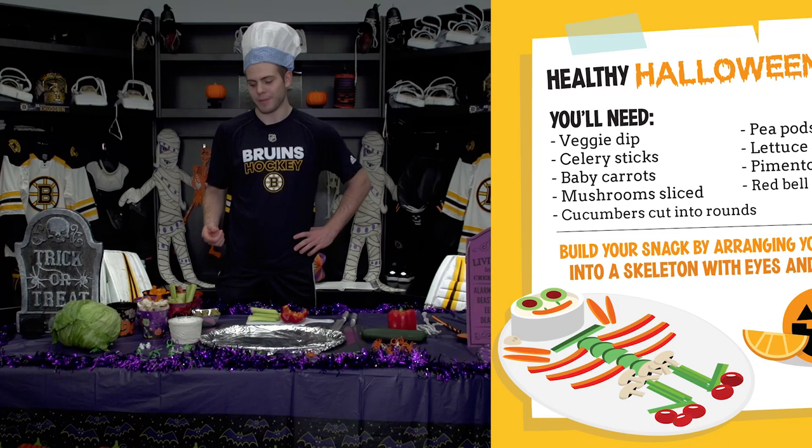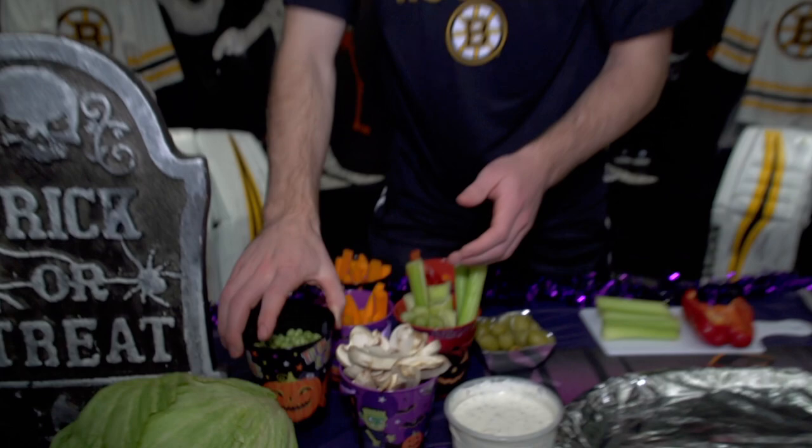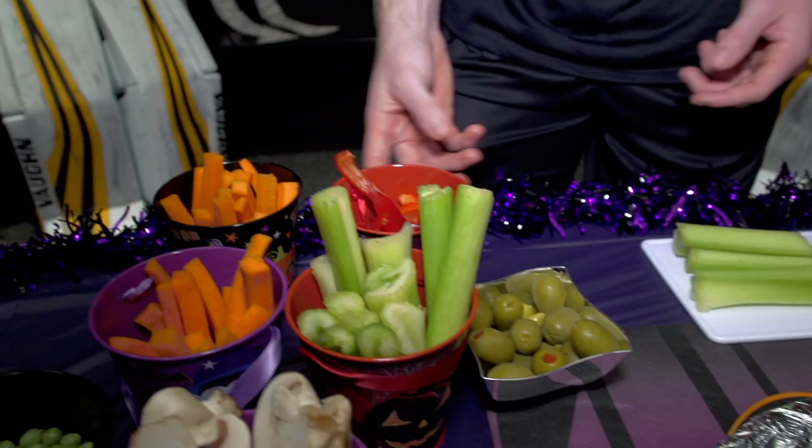Step one, gather all your veggies: veggie dip, mushrooms, peas in a pod, baby carrots, celery, red peppers, cucumber, and pimento olives.